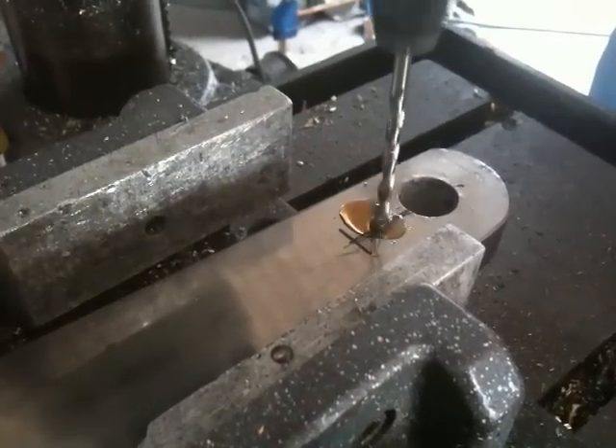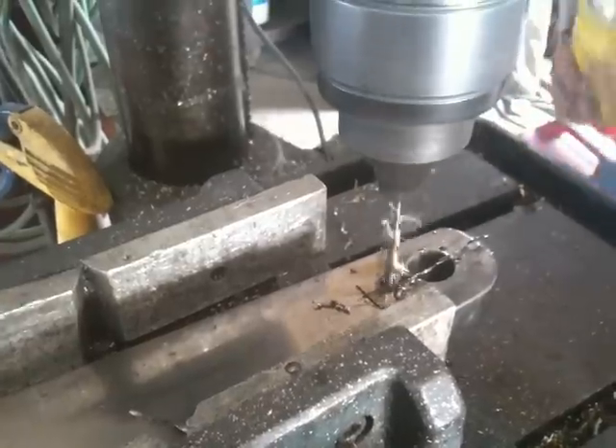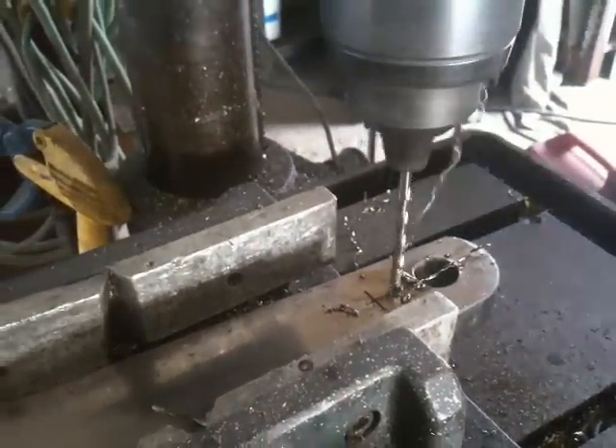We got a call from a customer in California who owned a tall ship with crevice-corroded stainless steel chain plates. A problem arose when it was discovered that every chain plate had a different hole pattern. The simple solution was for us to manufacture the titanium chain plates without holes and have the boatyard drill the holes, but the boatyard manager refused to drill the holes because he said it was too difficult to drill titanium.